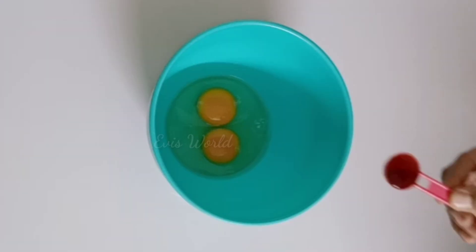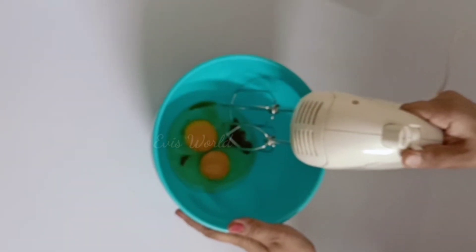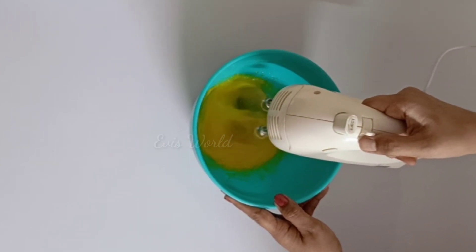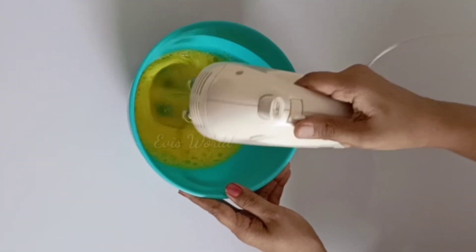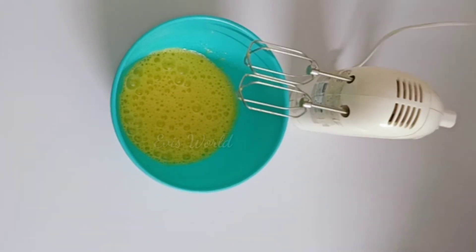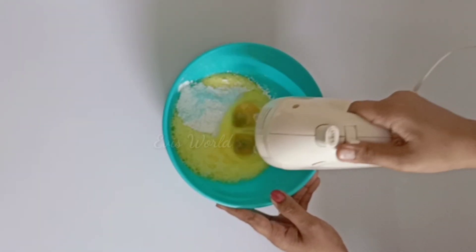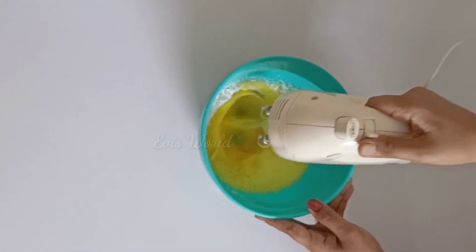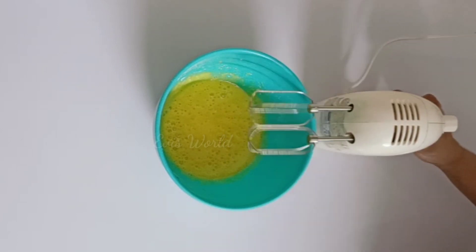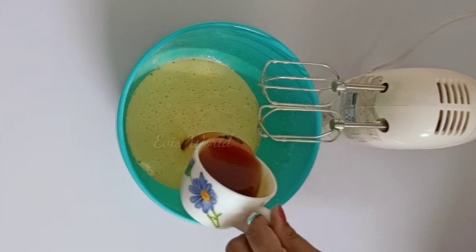It is about 3 kg of cake. 1 teaspoon of vanilla essence — this is the flavor of vanilla essence. We will add the spices to the caramel, cover with salt, and then add 1 cup of milk.